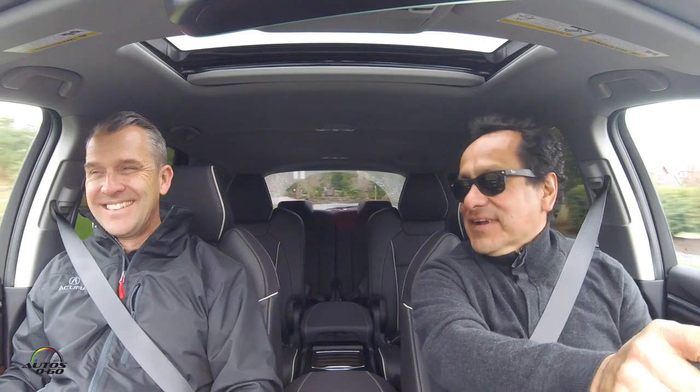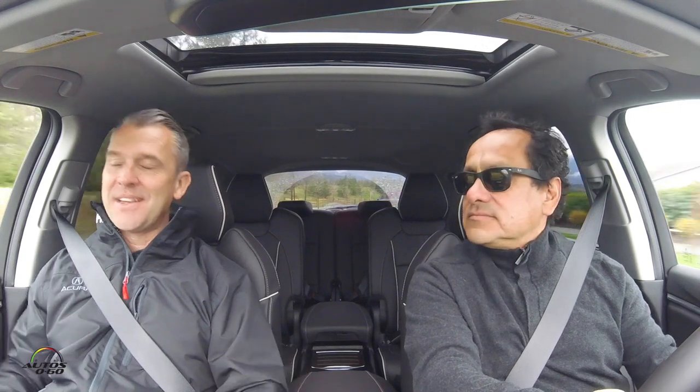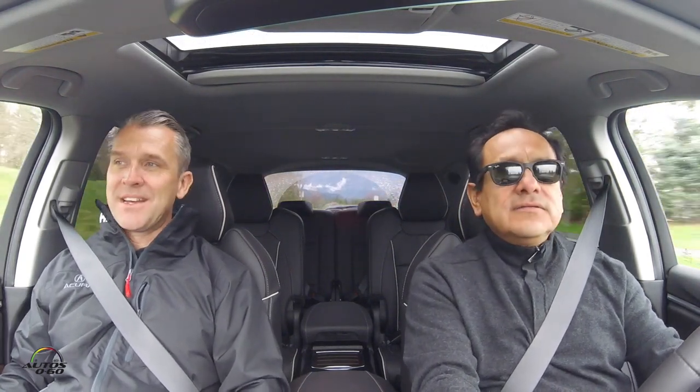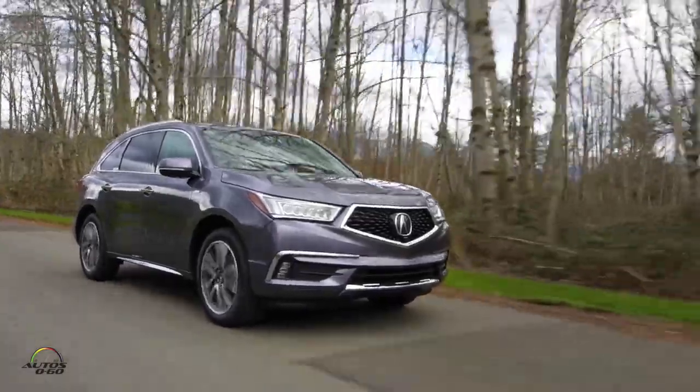I've got little kids, so for me MDX is a fact of life. It's probably our most well-known Acura product, the one people associate with the brand — other than the NSX of course. We will never stop working on MDX; it's a vehicle we constantly improve and we have great things in store, even if I can't tell you what they are right now.